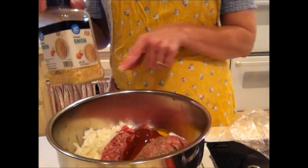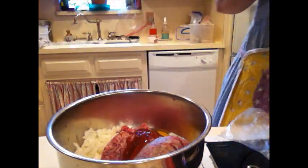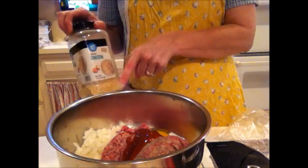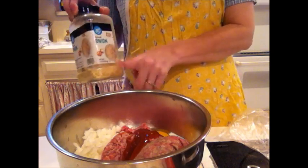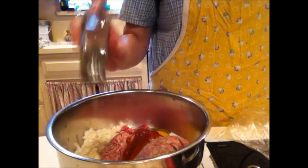If you didn't want to use the actual onion or you didn't have an onion, you can use a fourth cup of dried minced onions instead of the actual fresh onion. But I happen to have a ton of fresh onions so I'm going to use that. You want to use a fourth to a half a teaspoon of black pepper.